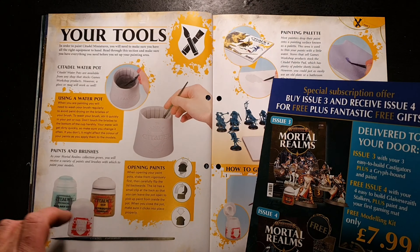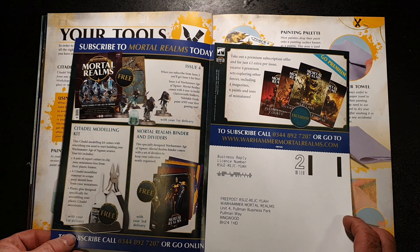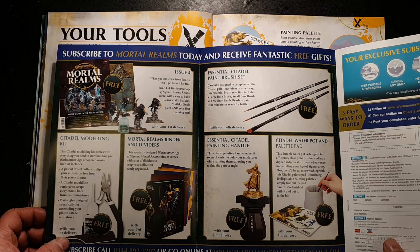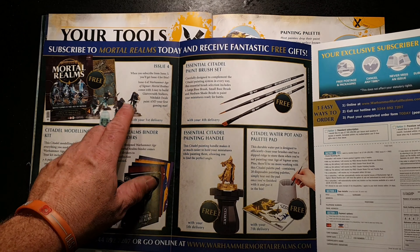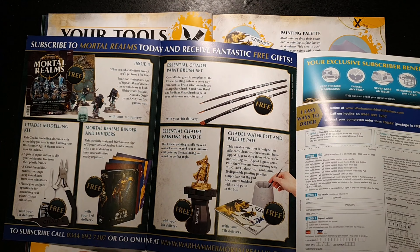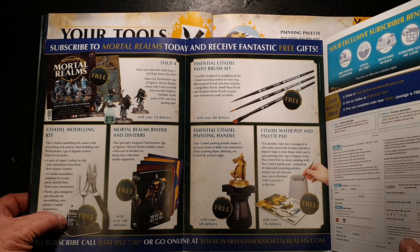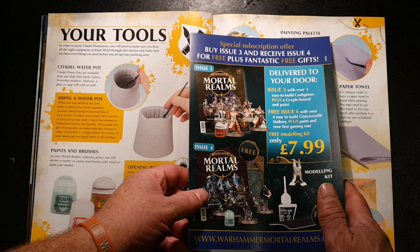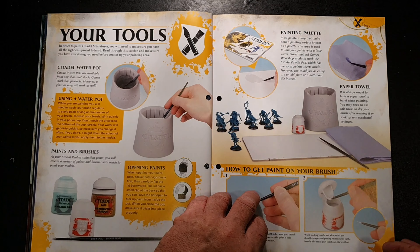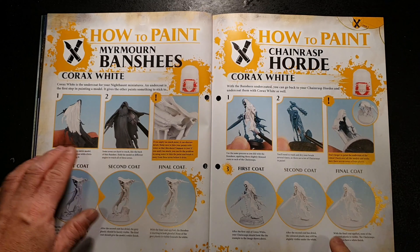There's a quick how-to-paint guide covering what you'll need — a water pot, paints, and brushes. There's also a subscription letter that comes with the magazine telling you what you'll get if you subscribe. Please be warned: if you decide to subscribe, you'll only get all the issues if you subscribe from issue one, saying you want issues one through four. If you've already got issue two and start from there, you won't get those earlier items. And to be fair, Hachette does tend to have a bit of a nightmare when it comes to dealing with subscriptions.